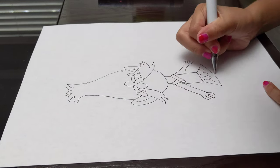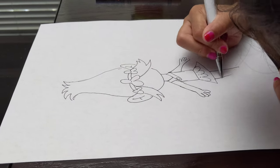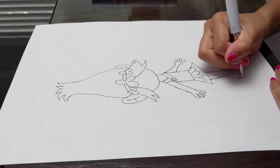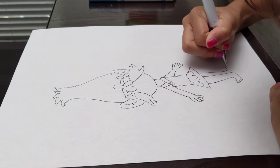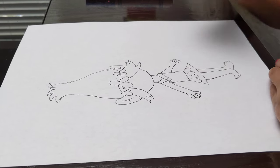And now I'm moving on to her feet. Make one little line over here, and let's start: one toenail, two toenails, three toenails, four toenails, five toenails. Again — one toenail, two toenails, three toenails, four toenails, five toenails.